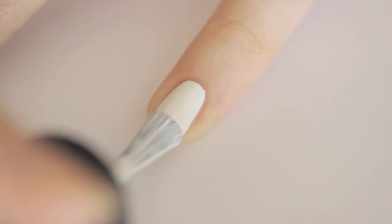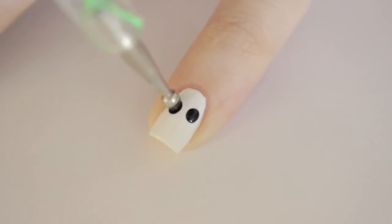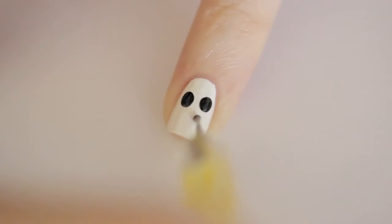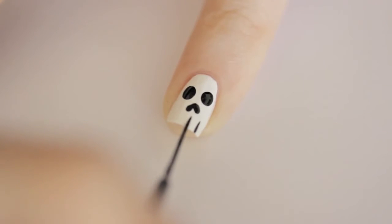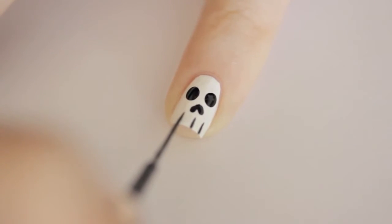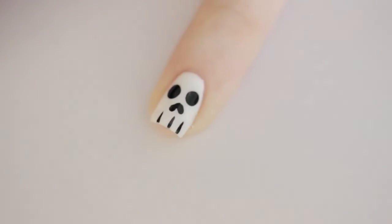Begin by painting your nail white. Next, use a big dotting tool to add two black eyes. Then use a smaller dotting tool or a toothpick to create an upside down heart for the nose. Finally, add three lines at the tip of the nail using a black striper. Seal in the design by gliding a generous amount of top coat to prevent smearing.